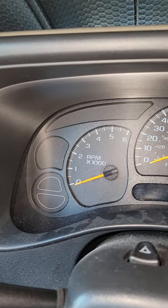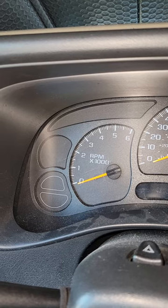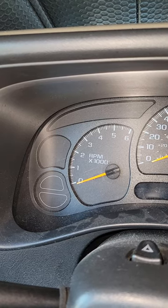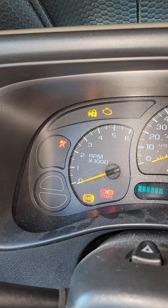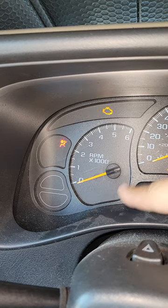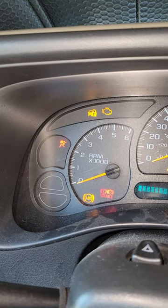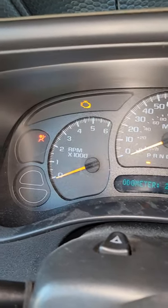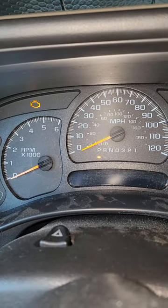Hey Tubers, today we're going to talk about your 2007 Chevy Silverado 1500 Classic. You were driving down the road and out of the blue these lights came on — your ABS light and your brake light — and they stayed lit. You may also get a message across the instrument panel that says 'service your brake system soon.'